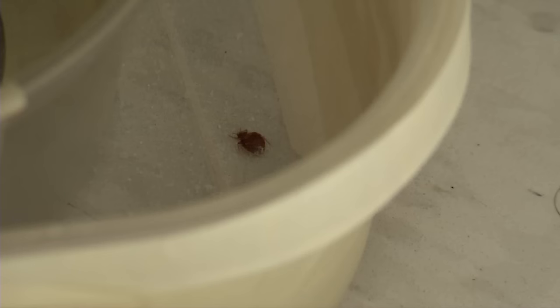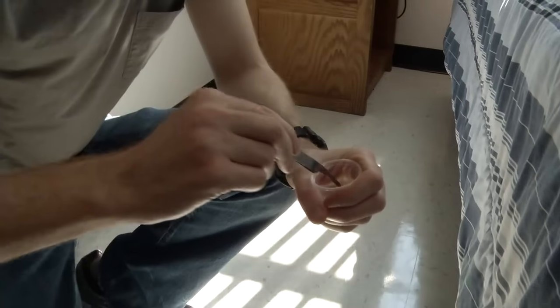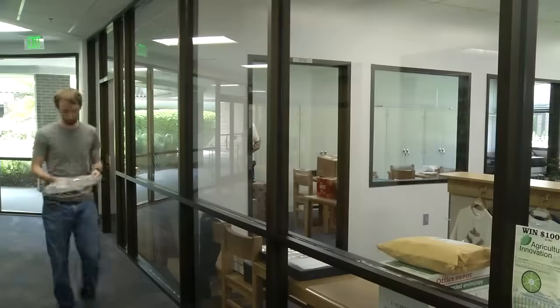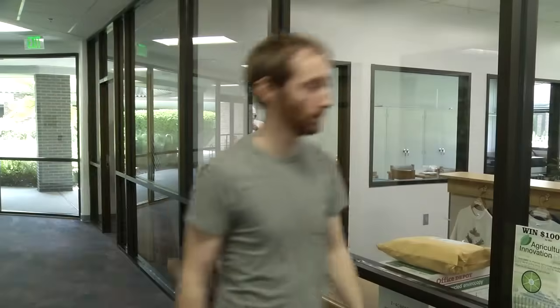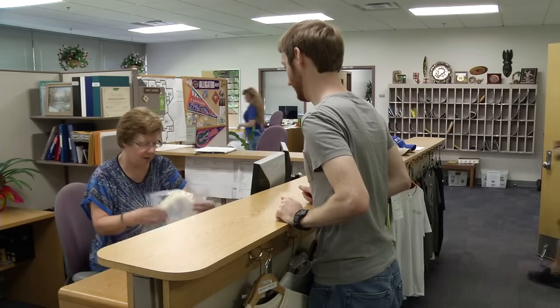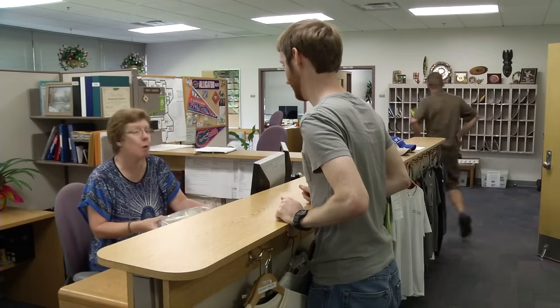Check the traps daily. If there are any bugs, extract them with a pair of tweezers and put them in a leak-proof container of rubbing alcohol, or put the whole trap into a sealed plastic bag. Your local University of Florida County Extension Office can positively identify any trapped bugs. If you find any bed bugs, you will need to hire a licensed pest control operator to manage the problem.